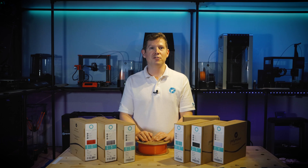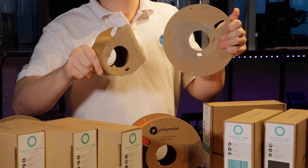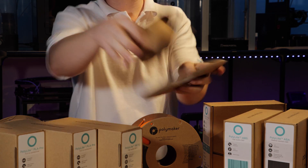Of course, the best part about the new spools is their afterlife. Once you have finished your spool, you can easily rip apart the cardboard faces from the inner tube and toss them straight into the paper recycling.